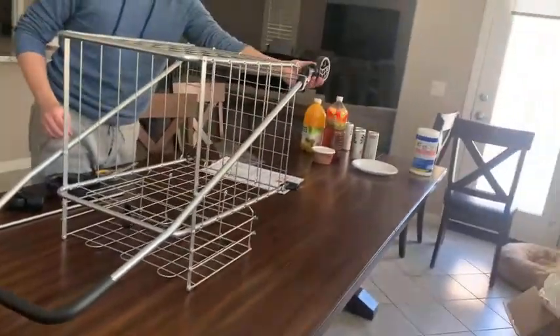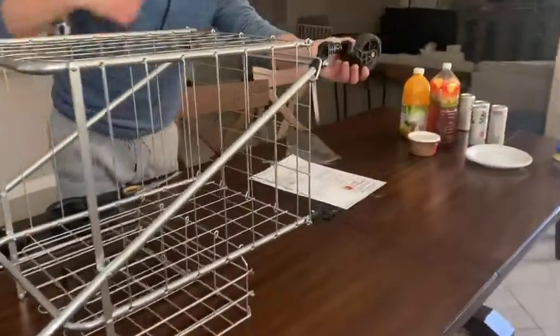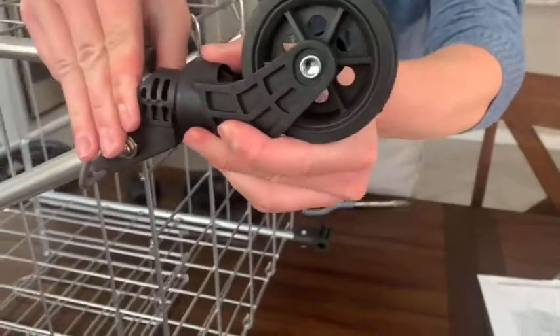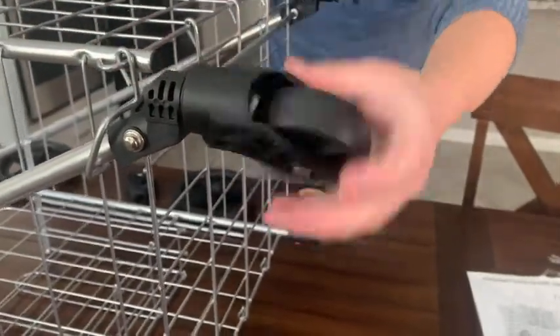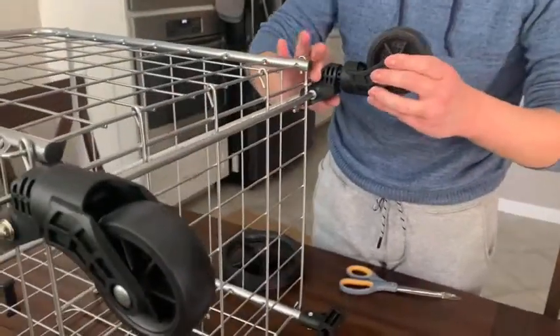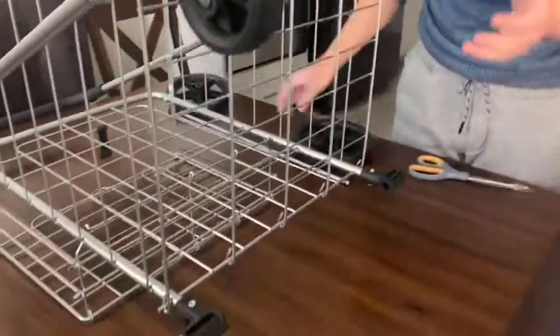For the front wheels, it secures with this mechanism — all you do is push it in until you hear it click and it's good to go. We'll do that for the other wheel as well — just push it in until there's a click and we're good to go.